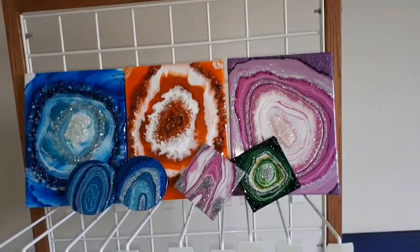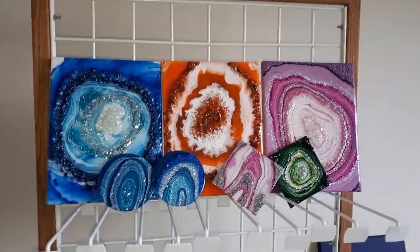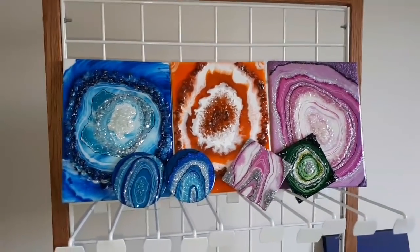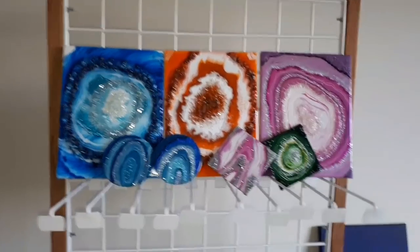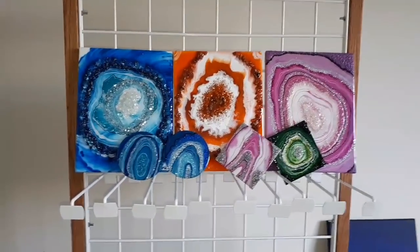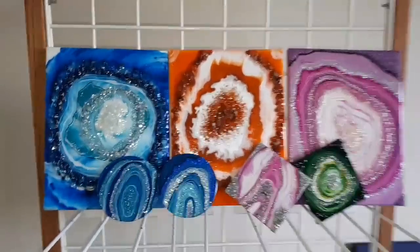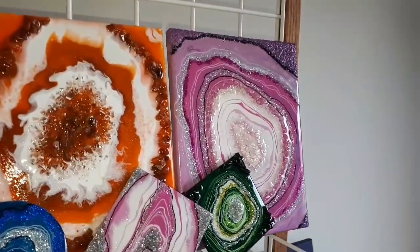From now on, when I post something about a geode, there'll be a lot more confidence with it. So thank you so much for being with me. I hope you enjoyed that. Unfortunately it wasn't what I expected, but there we have it — beautiful sparkle, shine, geodes. Take care everybody, and remember — be fabulous. See you again soon, bye!